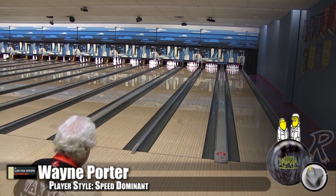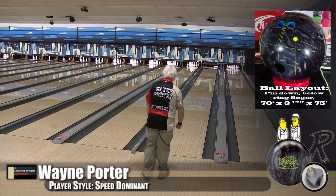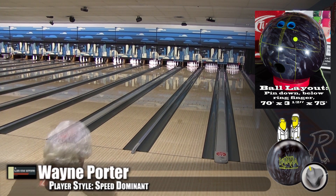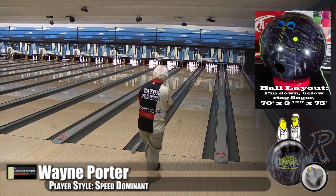Here's Wayne Porter, our speed dominant player. He's bowling on the defy house shot — welcome Wayne back, he wasn't available for a couple of our videos. We talked about drilling this one a little differently. Usually we have the ball go down and snap, but this layout was a little bit more of a mid-lane read.